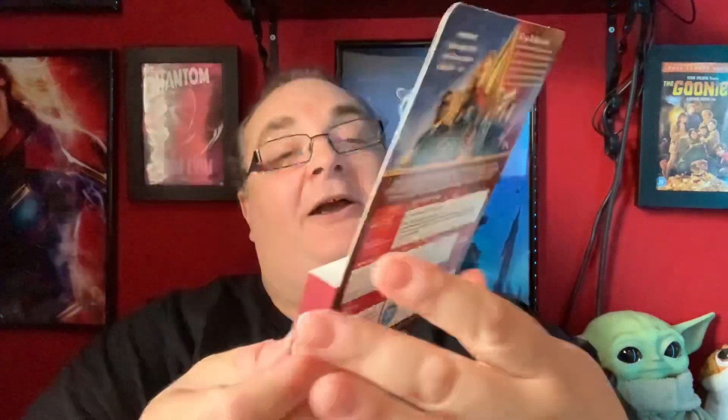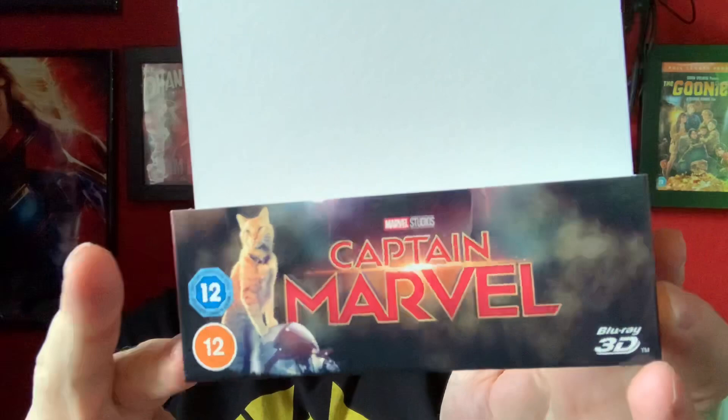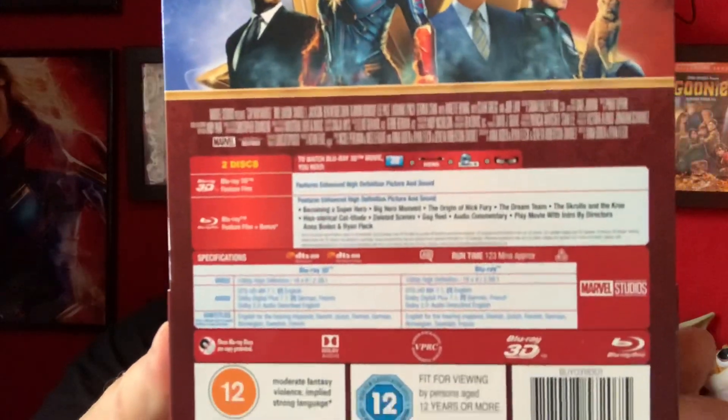So let's get on to Captain Marvel. Again, looks like another nice glossy steelbook. Let's remove the horrible little wrappings and let's remove the steelbook. So on the front here, again we have the 12 certificate, Captain Marvel, 3D, and little Goose down there. On the back we have all the information, all the specifications, and all the special features. Let's just remove the 3D lenticular.